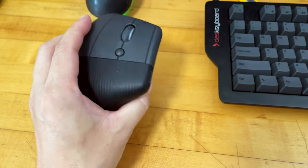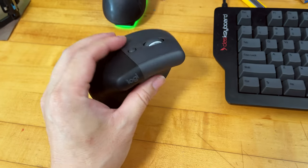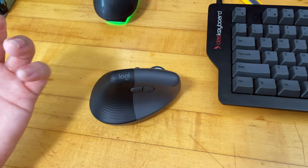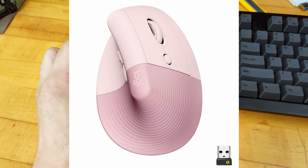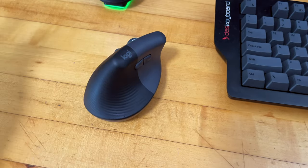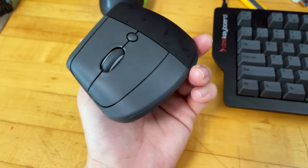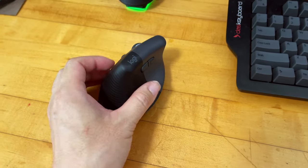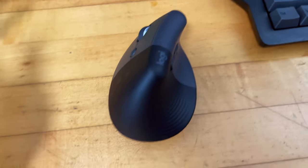I found out about this mouse last week. I read an article that had an interesting picture of the right-handed version in pink color. I told my wife it looked pretty ergonomic and it's a pretty color, but she said no. Regardless, I went to the Logitech website and was surprised to find they actually put out a dedicated left-hand version, so I immediately bought it — it's quite rare for companies to have dedicated left-hand mice.